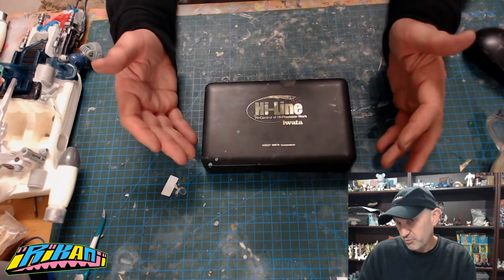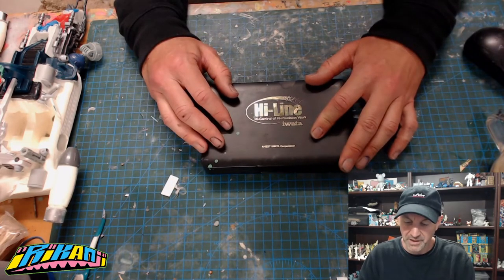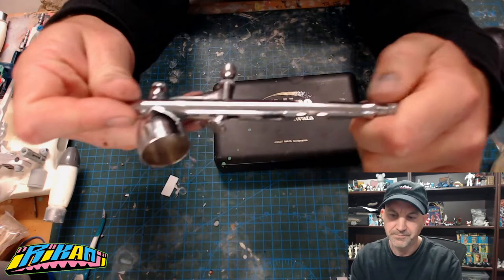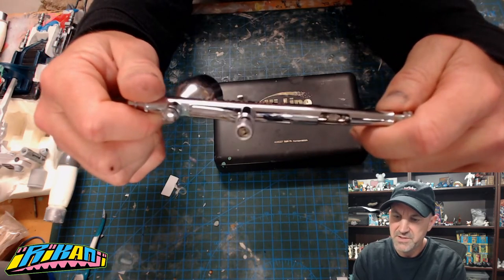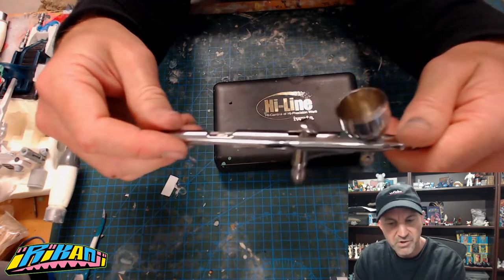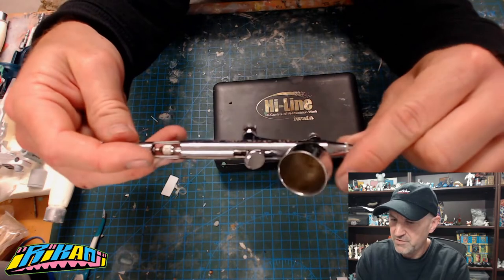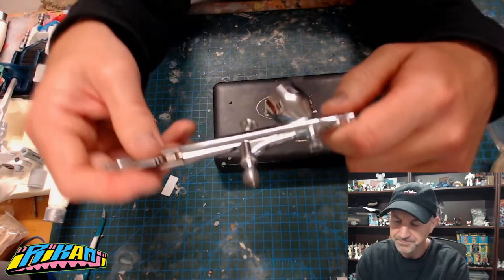This is my airbrush - it's a Japanese Iwata airbrush, they're pretty common because they're just really really good. I bought this airbrush probably about seven years ago and it's still going strong. This is the HP-CH version. You can get a whole bunch of different types of Iwata airbrushes, some more basic, some more advanced. This is kind of in the middle range - not quite sure what it set me back, maybe 250 Australian dollars.